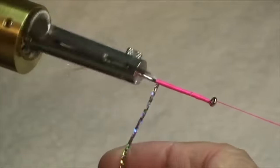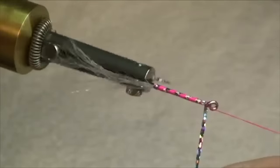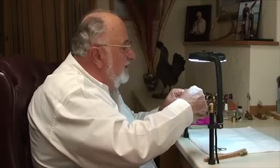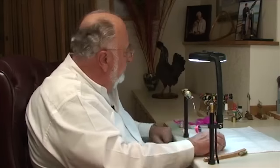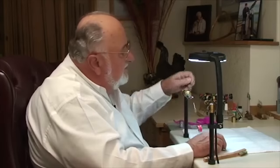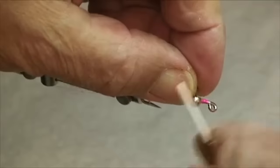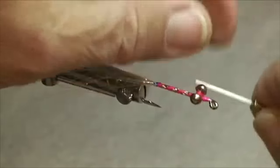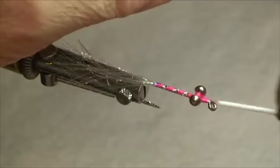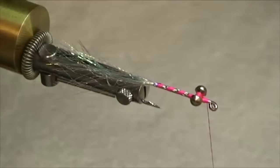Take your rib material — we'll make a winding check here. That's the first wrap and then about five wraps forward, come up to the front, tie it off, and trim that. I'm using some dumbbell eyes — these are really heavy little rascals. You can see that they do look like little dumbbells. We'll figure-eight those on back and forth a couple of times. Tighten them by making a turn or two. End up with your thread in front of the eyes.